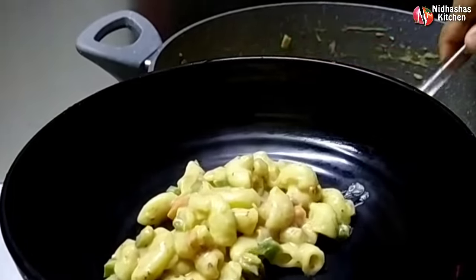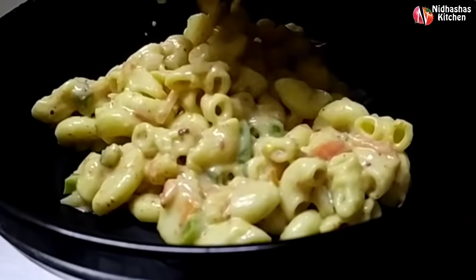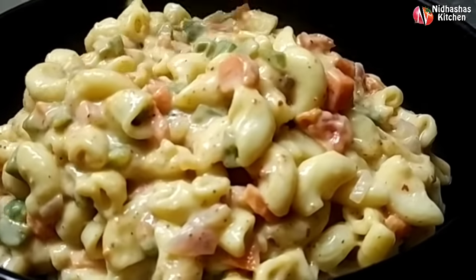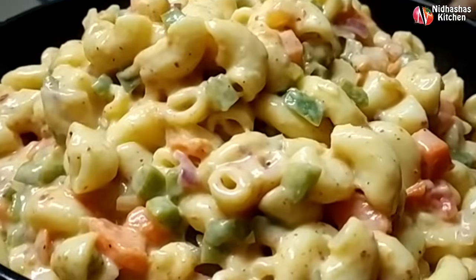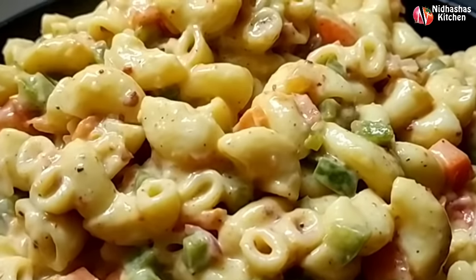Hi friends, welcome back to your channel. This recipe is a macaroni recipe. If you are ready to eat the macaroni, you will be able to eat it. If you are not ready, please subscribe.